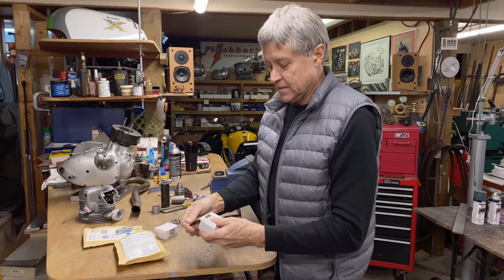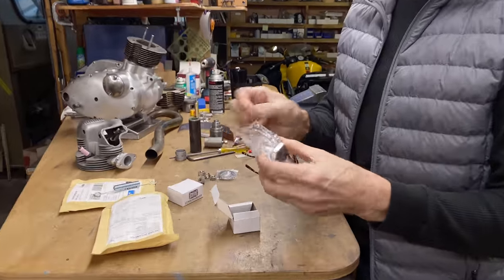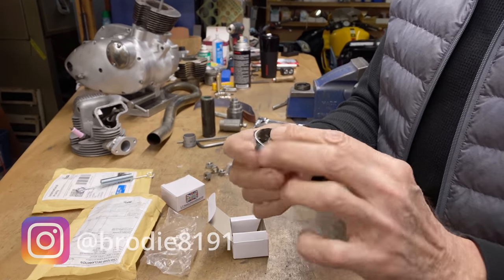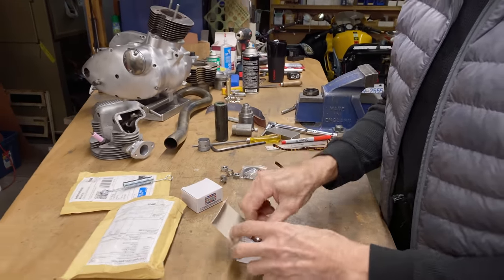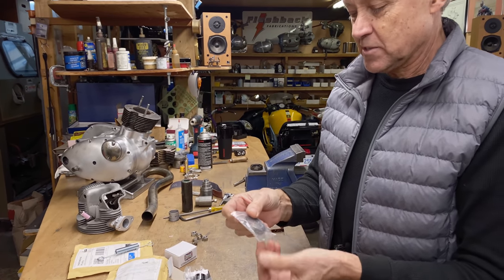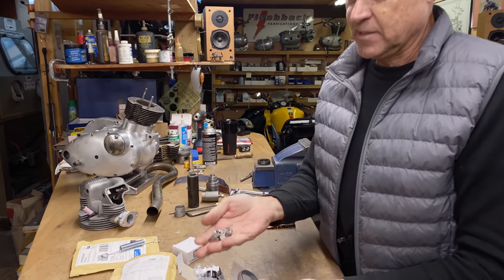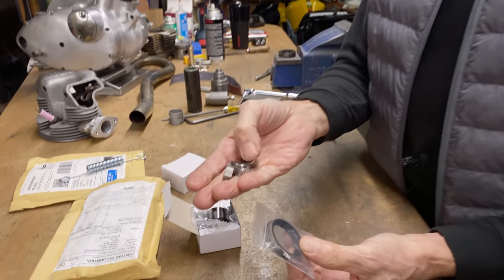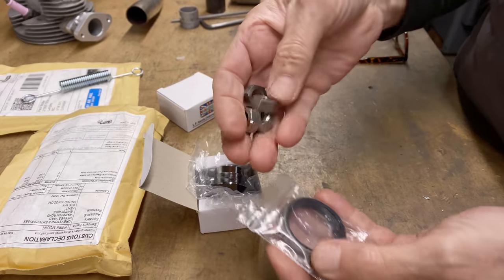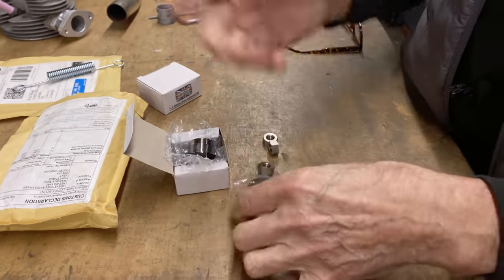This package has some other stuff in it — these are fork nuts that go on the top of the forks, quite nicely made. I was really hoping that with all the parts I got we can do some assembly soon. They also sent me oil seals for the forks, and I ordered some three-eighths BSF nuts. Whoever packaged them had the nuts inside the oil rings, and these nuts have sharp corners.